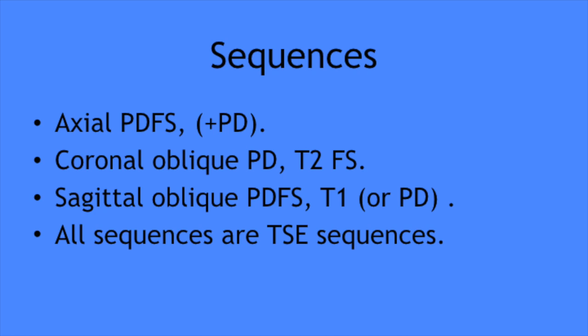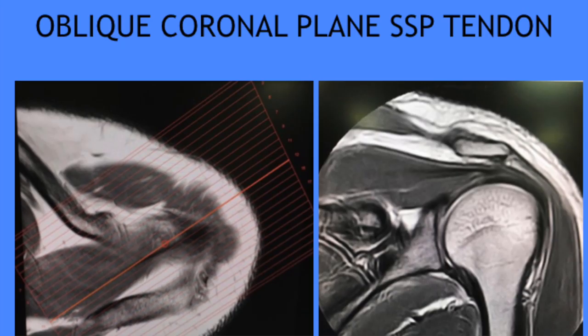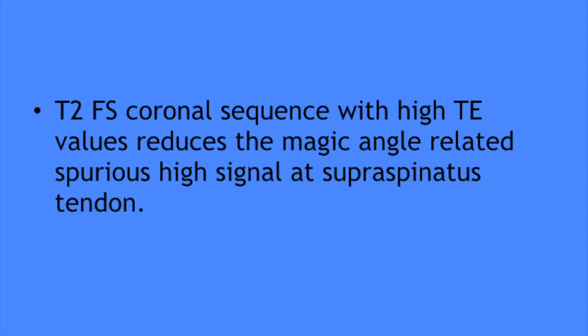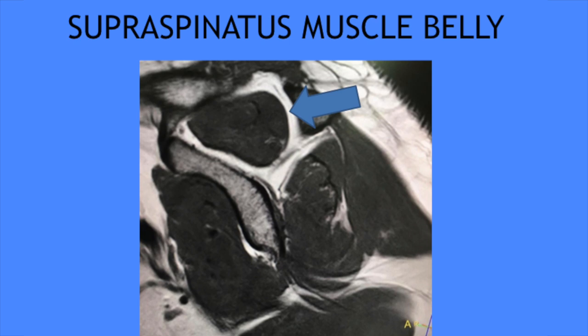I want to stress two things. Firstly, in coronal oblique images you need to add a T2-weighted sequence — that is T2 fat-sat — because of the obliquity of the course of the supraspinatus tendon, which causes a magic angle effect with resultant increased signal within the tendon. This is evident in low-TE sequences like PD and T1, so you can have spuriously high signal in coronal oblique PD or PD fat-sat sequences. If you add a T2 fat-sat sequence, with the higher TE the magic angle effect will be minimized.